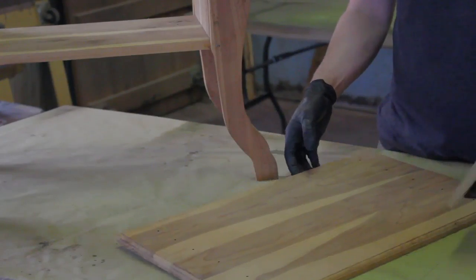My name is Ryan with the Furniture Restoration Place and today I showed you how to restore and protect cedar furniture.